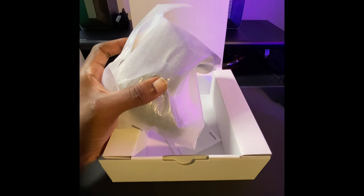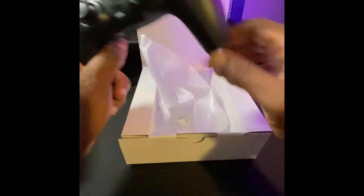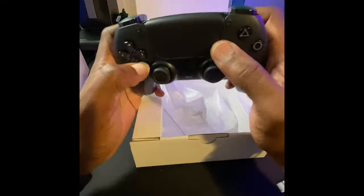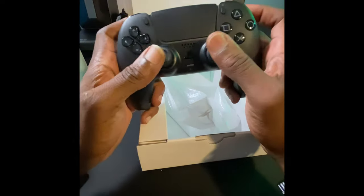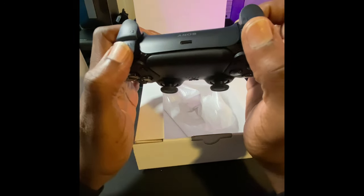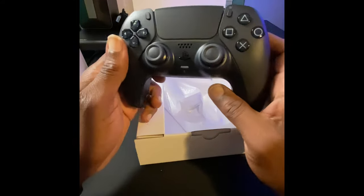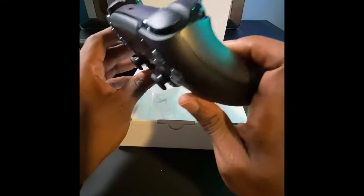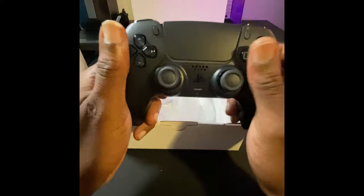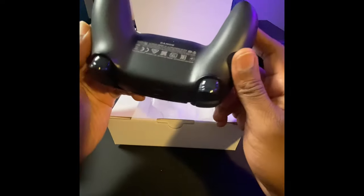I don't doubt in my mind that this controller is going to be just as cool as the white DualSense — I liked the white one, but it's not really white, it's like a really light gray. I am truly looking forward to playing with an all-black controller. Just like the white one, it feels really nice in my hand, very responsive buttons. I think they may have improved things — the buttons feel a little more responsive. It does feel a little different than the original gray one.